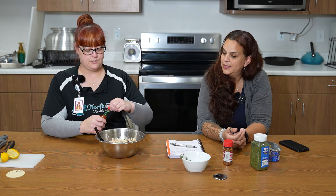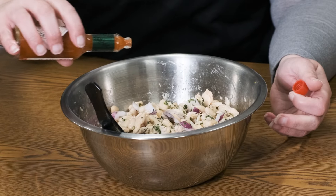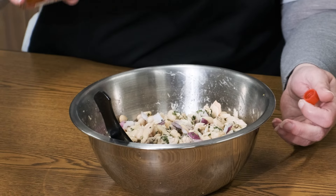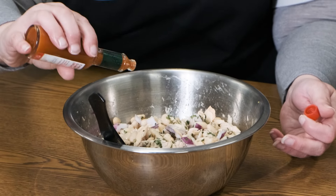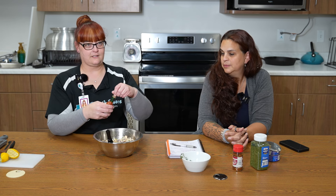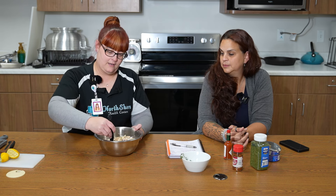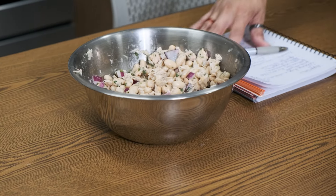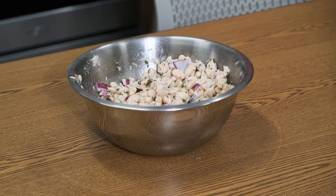Just a couple of drops — we don't want it to be too spicy. Sometimes it doesn't want to come out, so we improvise again. There we go, that's perfect. Do you ever cook at home and pretend like you're on a cooking show? I never think about how many things kind of go wrong sometimes, but I feel like it is mixed up really well. It looks really nice, fresh, and smells very lemony, which is also good.